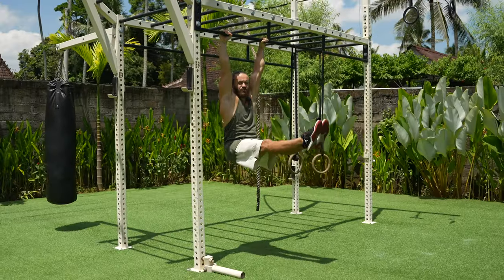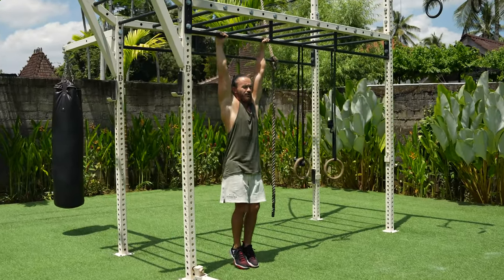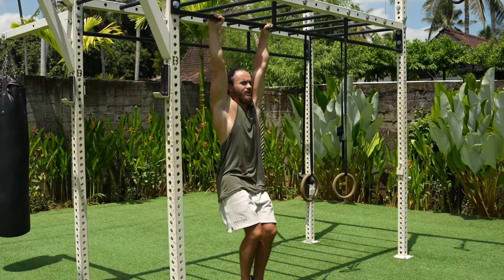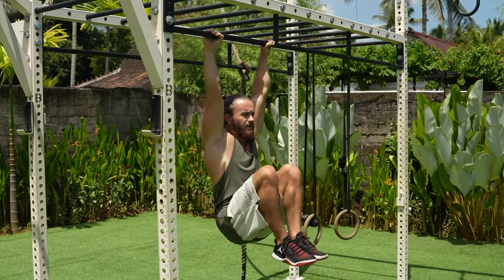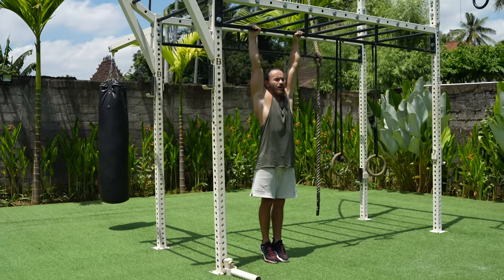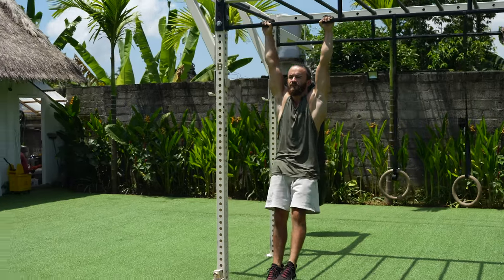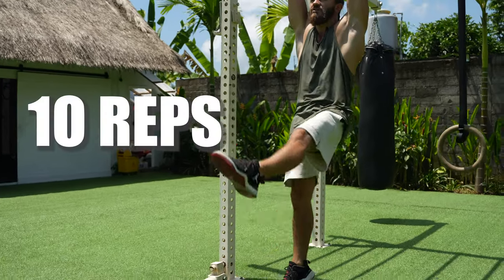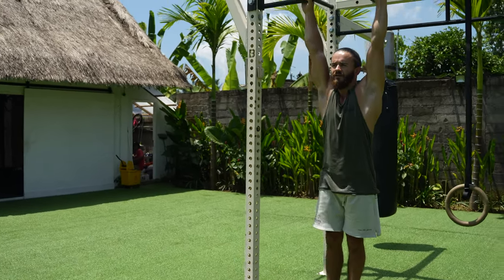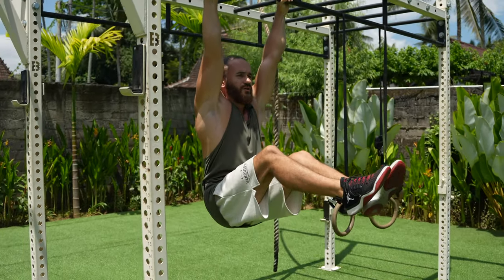Skill one: straight leg raises. For the first step, just raise your knee to 90 degrees and down, up, down. The next step is a straight leg raise to 90 degrees one by one. Then when you can do around 10 reps, you can do both legs together.